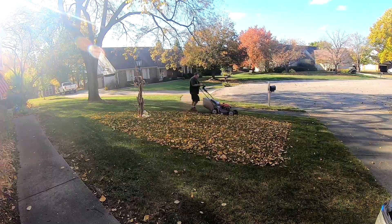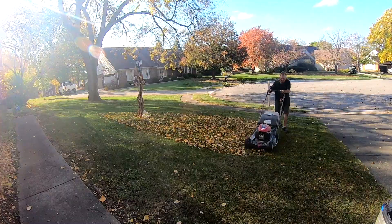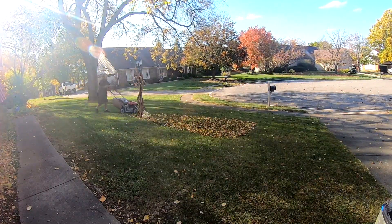It's not an inexpensive mower, but if you're going to be mowing your own lawn and gathering your own leaves, you're going to save a ton of money by doing those projects yourself.